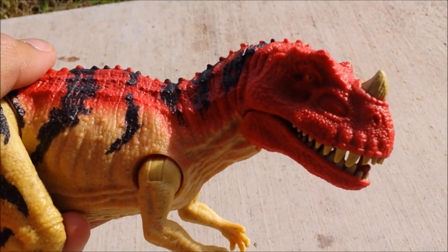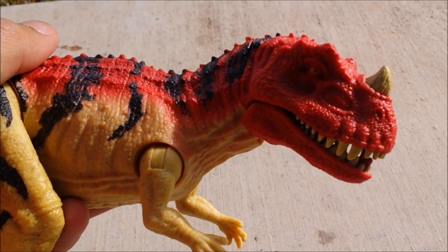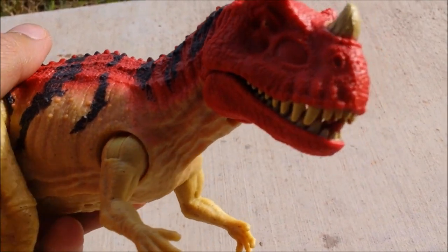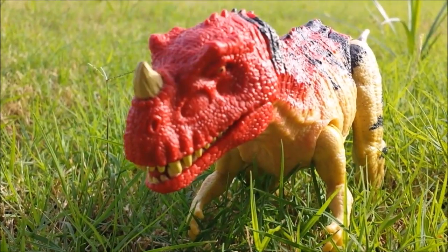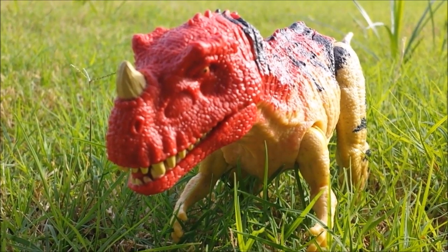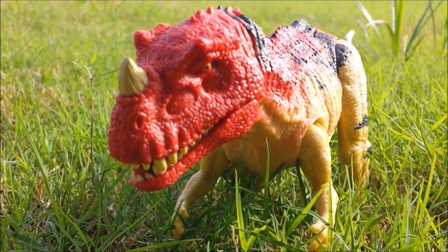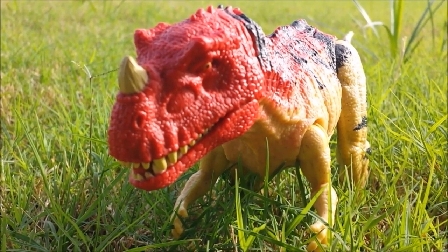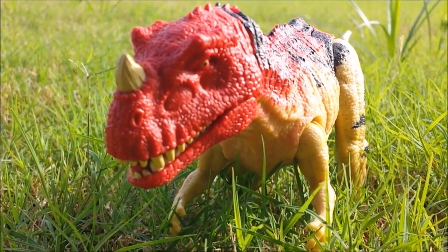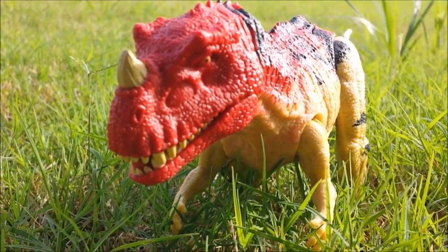There's also a thrashing sound, so there are probably three to four sounds in total. That's the review of the Jurassic World Roarivores Ceratosaurus — a perfect figure. I recommend buying this over the other ones. I hope you guys enjoyed this video, and stay tuned for more videos coming soon.